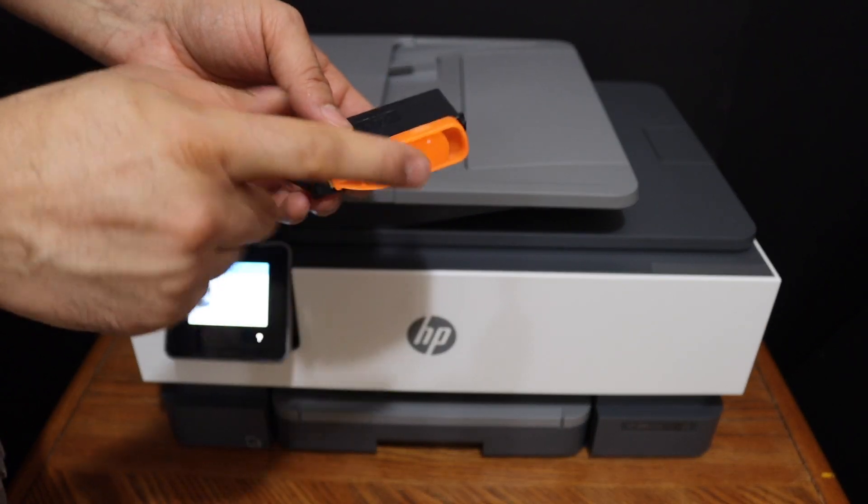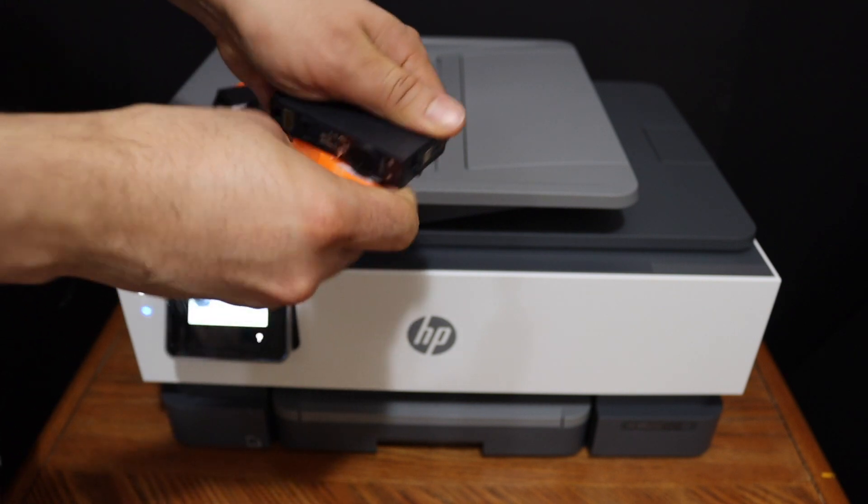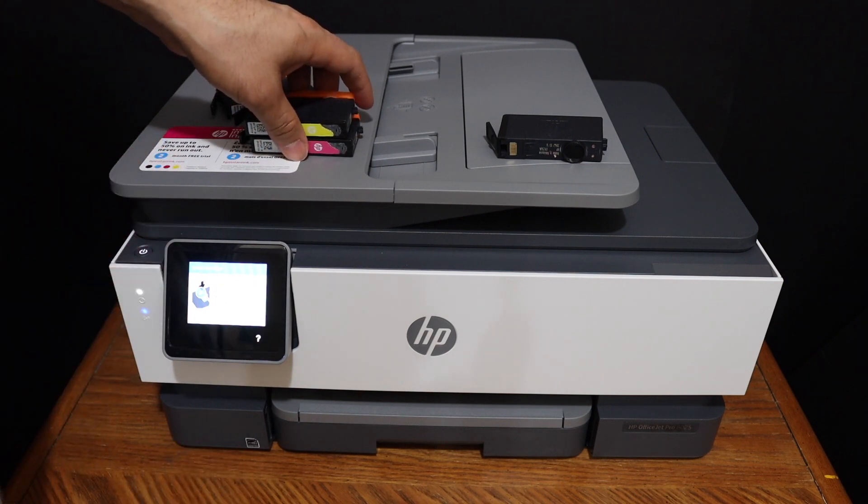Now we have to remove the orange cap, so you just have to twist it like this, and do it for all of these ink cartridges.